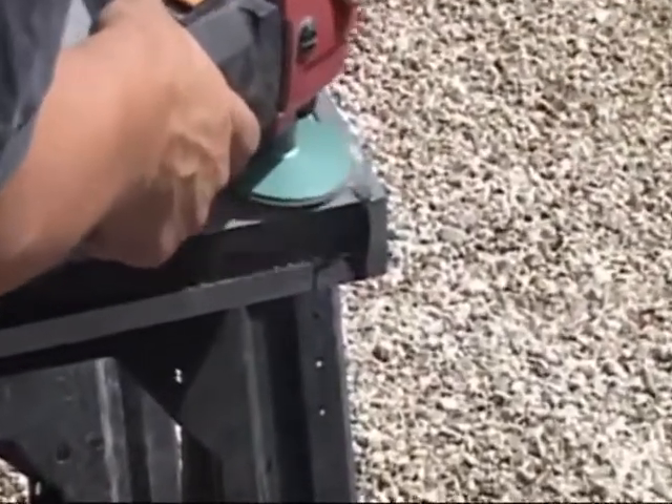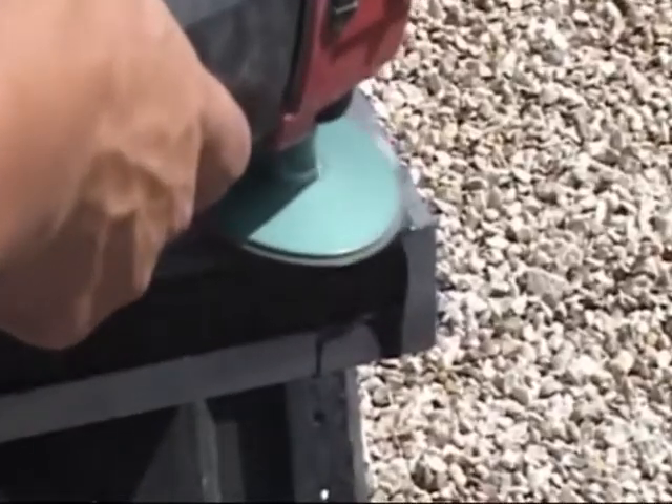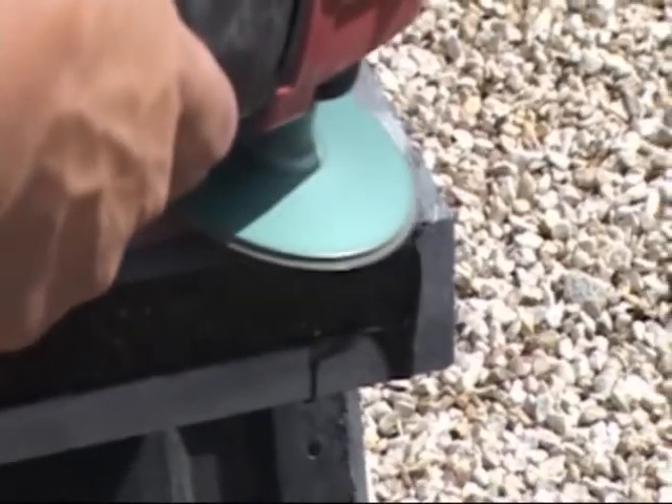The underside of the end cap can be smoothed level with a mason's grinding disc and polishing pads, which are not included in the installation kit.